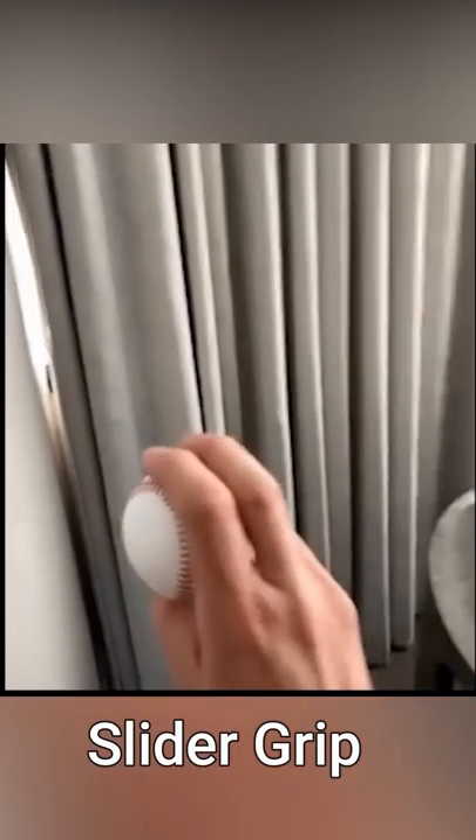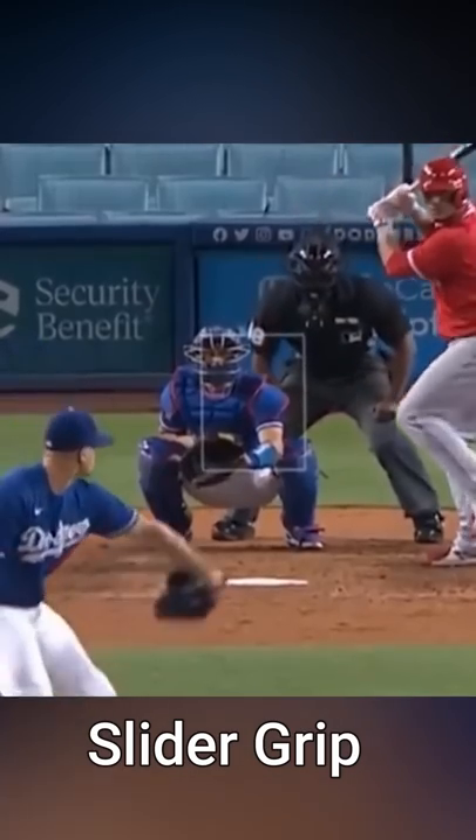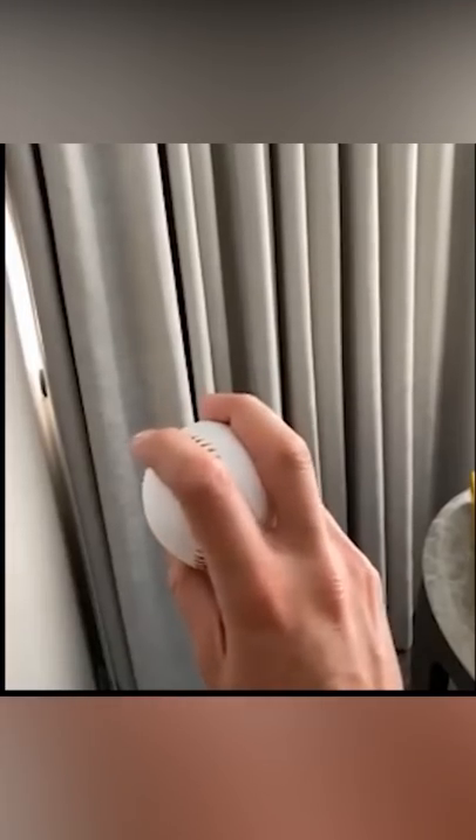And then the slider — just imagine my two-seam, my sinker. I just slide my finger above that seam and I have a baby spike.